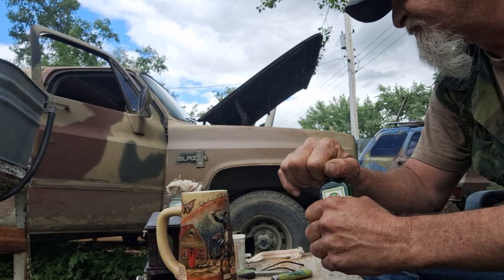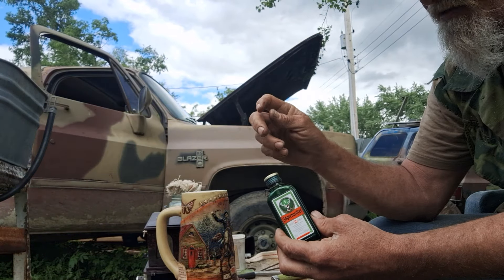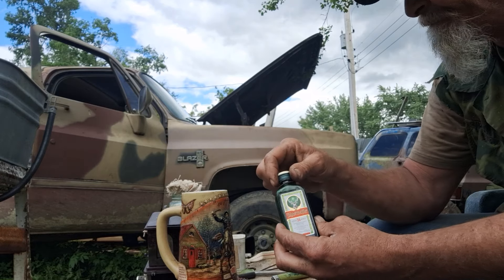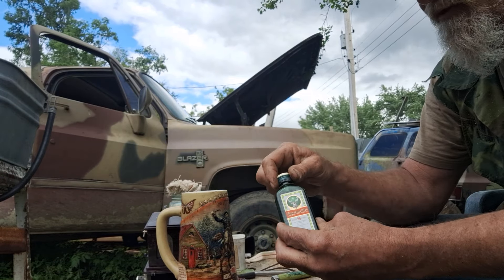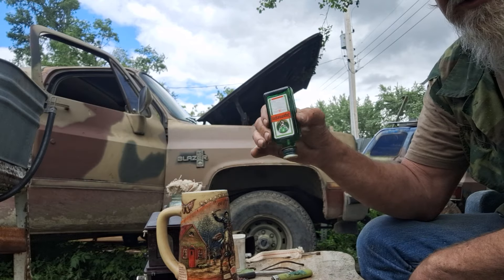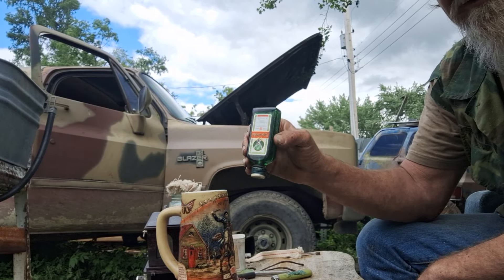One thing I've seen in the other two videos is they primed their wick — one guy used a dropper, another used a syringe to soak that wick up with oil. I don't really see that that's necessary. Just put your lid on good and tight and turn it upside down like this — it'll saturate real nice.